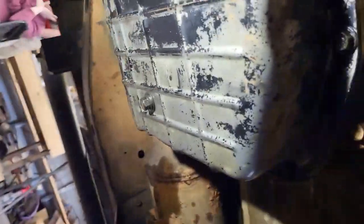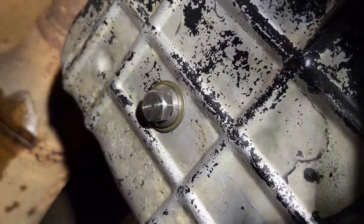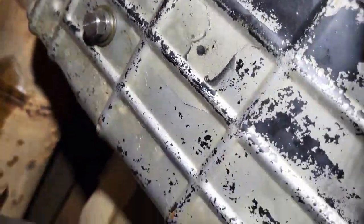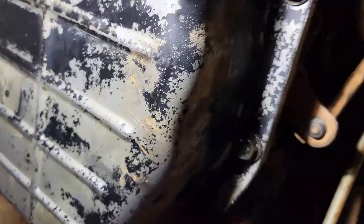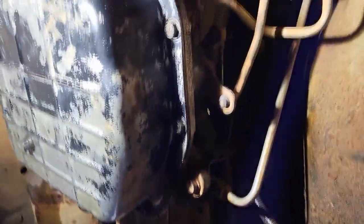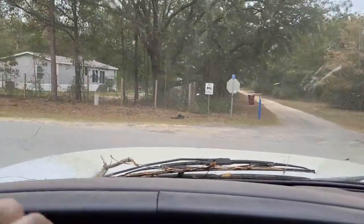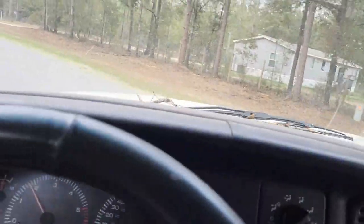I've got the pan in, it's all snugged up, and I've got my nice little drain plug there. So the next time I do my fluid it's going to be much easier. We're all good — I've got everything buttoned up. Now we're just going to add some fluid and then test it out, so let's see if we can take it out and see how it does.